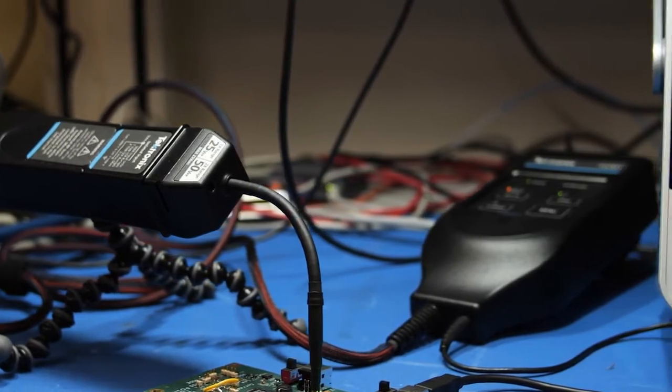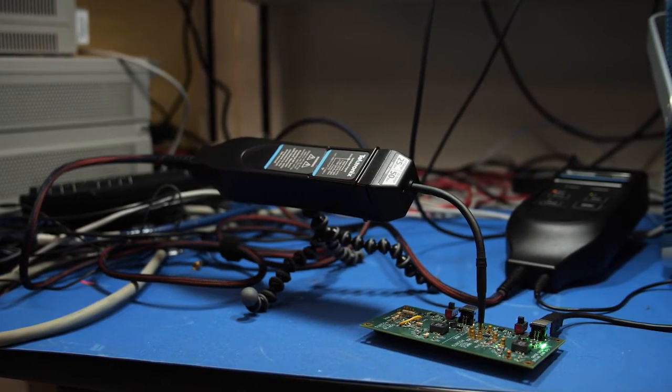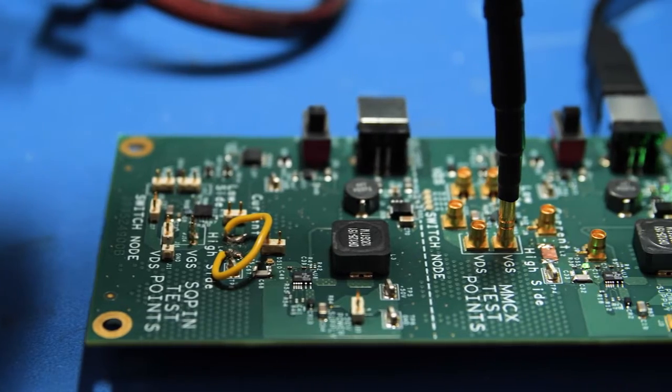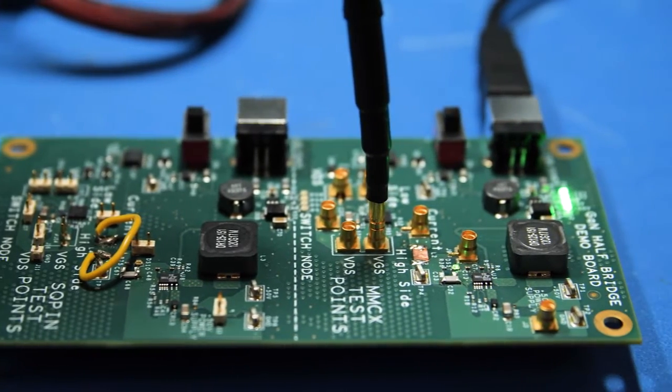We did that initial pivot where we changed the size of the sensor head. One of the reasons we realized that was necessary was because there were all these other problems we weren't getting to, because we were focusing on trying to get the small sensor head to work. Once we pivoted to the larger sensor head and off-the-shelf components, we could focus more on the connectivity issues, which was huge.